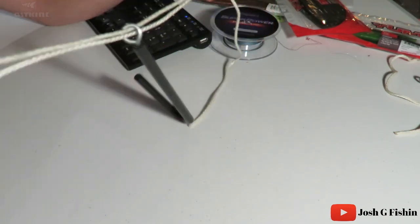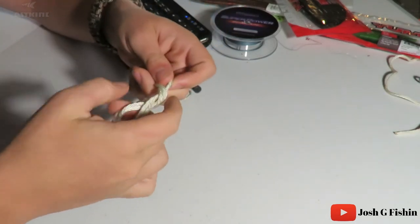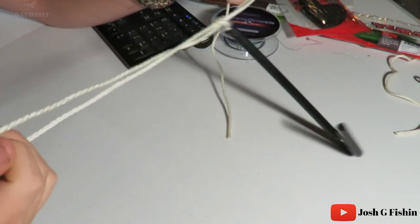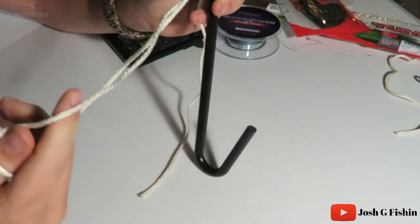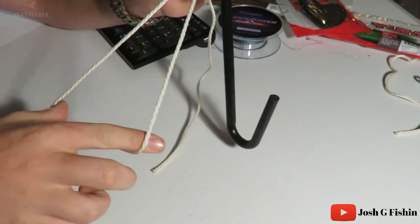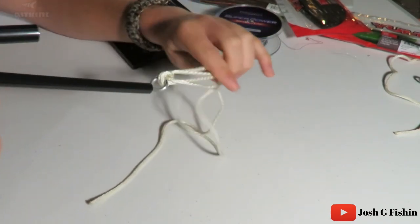Now what you're going to want to do is tie a square knot — just tie a simple square knot like you're tying your shoes. You still have your loop over here. This is where the extra tag comes in: this loop needs to be big enough to go around your hook. So what you're going to do is open your little loop and take your hook and put it through the loop.